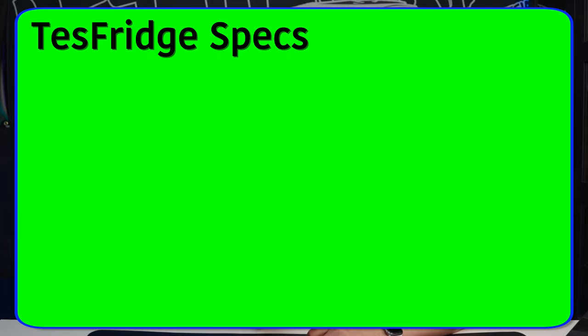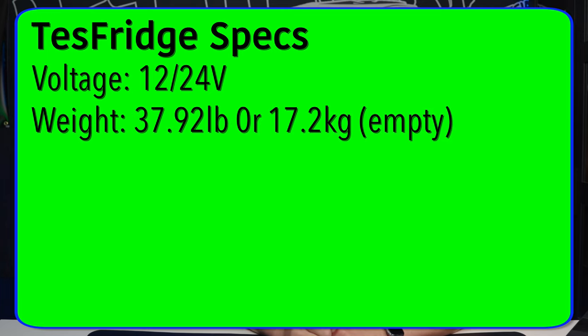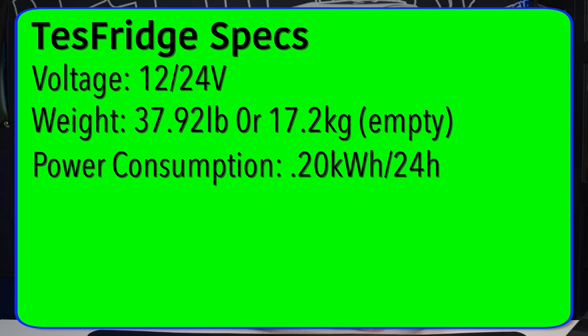Here are a few more specs you should know about. The voltage is 12 or 24 volts. The weight is 37.92 pounds or 17.2 kilograms — empty, of course. The power consumption is 0.20 kilowatt hours over a 24-hour period.